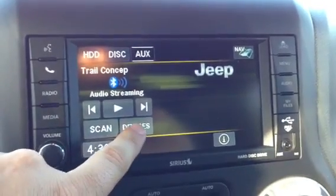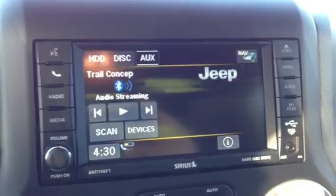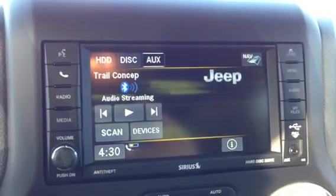Or you can open up an app on your phone, like a Bluetooth app, and it will let you do the streaming that way.